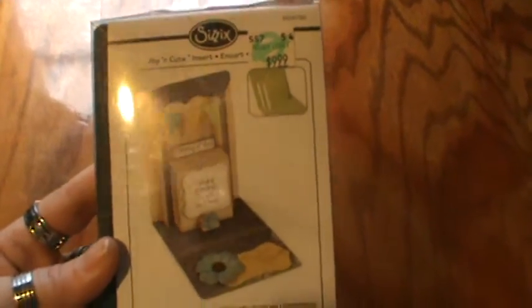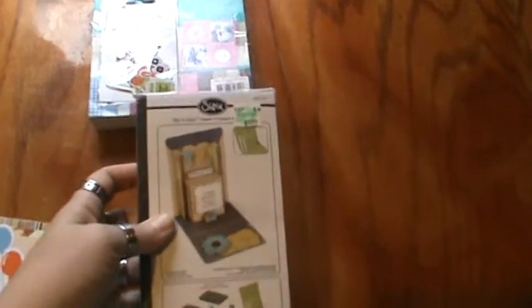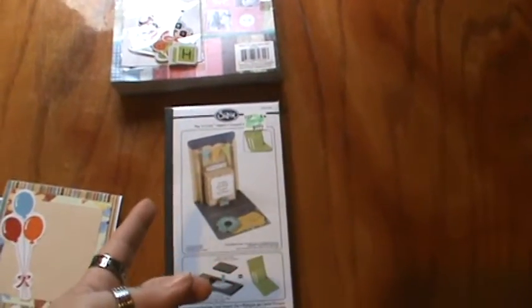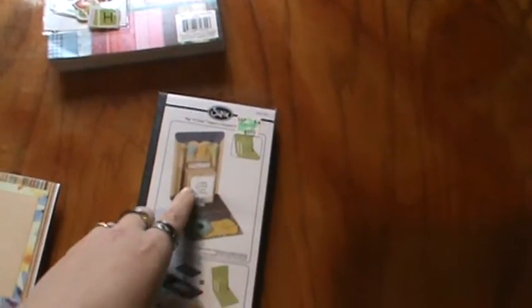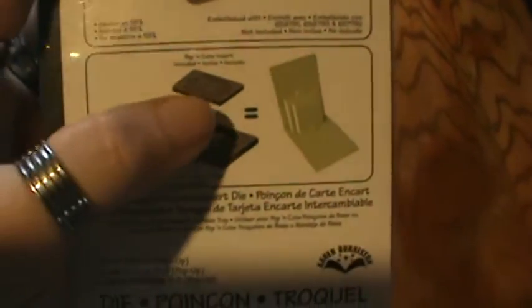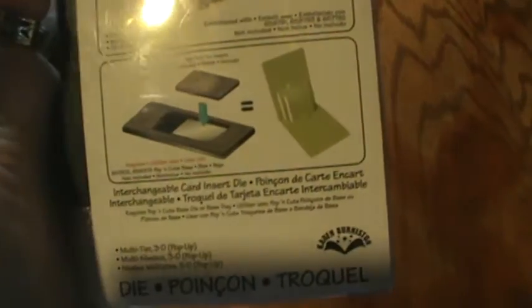It's the Sizzix Poppin' Cuts — it's an insert for cards. That's kind of what it looks like; it's just a hole in the center. This is the insert — there's actually another piece that this sits inside of that cuts the actual card itself, and I can never find that. But I did find one of these inserts, and believe it or not, you can do it without it. This will cut the inside portion. Let me show you — so what I have is this piece here, and this is the part that I have.